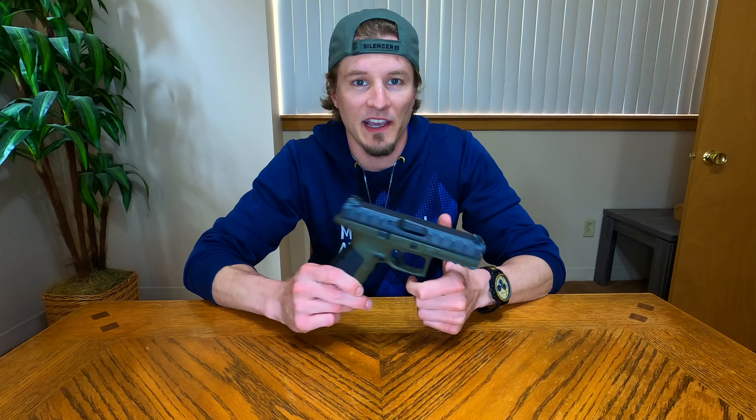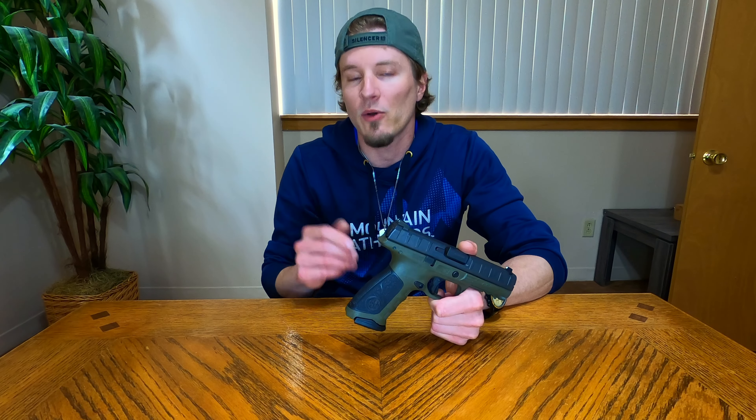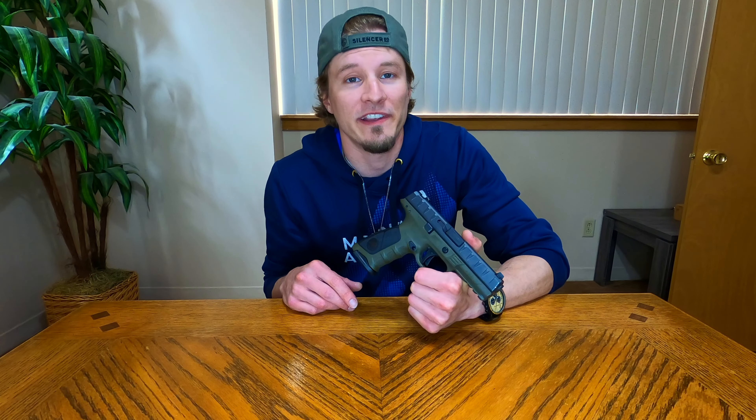The most common shooter errors I typically see with handguns are that right-handed shooters are going to shoot low and to the left. Here are the reasons for that: typically you will see low shots because everybody knows this is a gun and it's going to go bang. So everybody has a tendency to want to fight that recoil. Right before they press the trigger, they will dip the nose of that barrel, trying to fight that recoil because they know that gun is going to kick back just a little bit. That's the reason we typically see low shots.